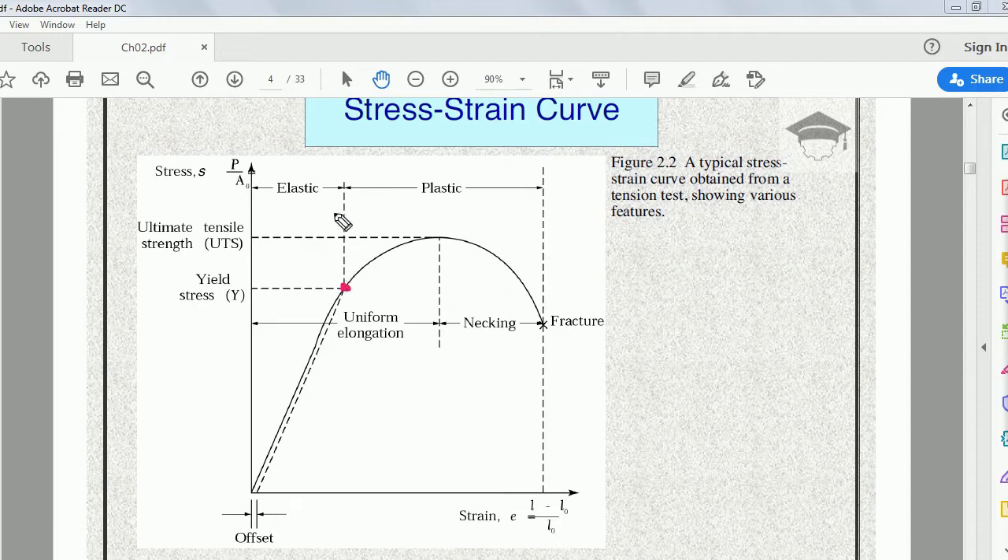If the stress is released before this point — if no further load is applied — the specimen will revert back to its original position. This region before the yield point is the elastic limit. Within the elastic limit, there is no permanent deformation; the deformation is temporary, and the test specimen returns to its original shape and size. This point is called the proportional limit or yield stress point.